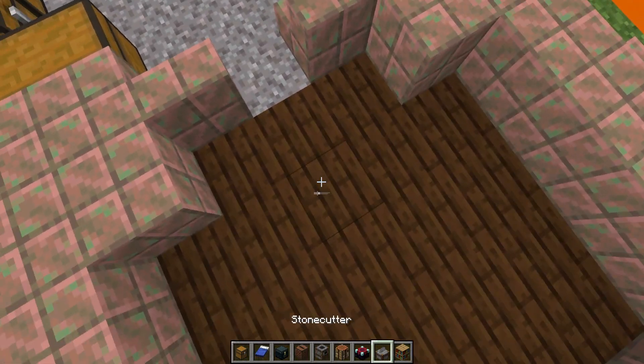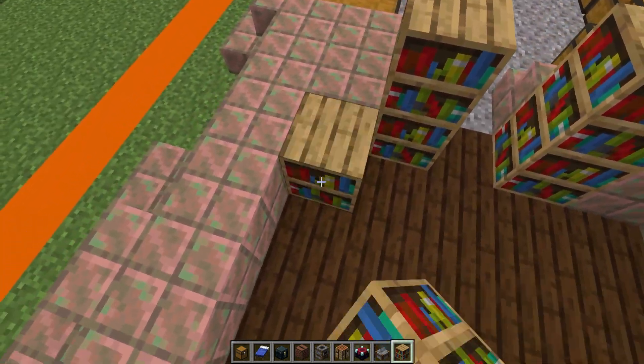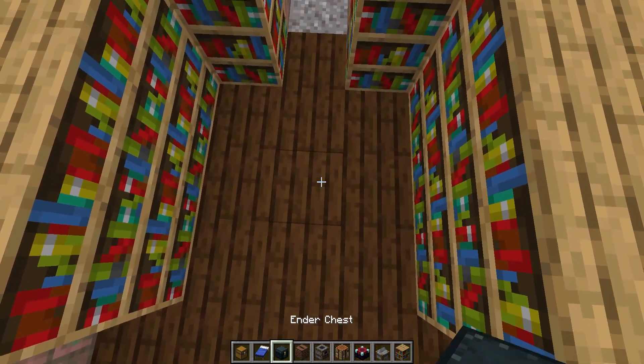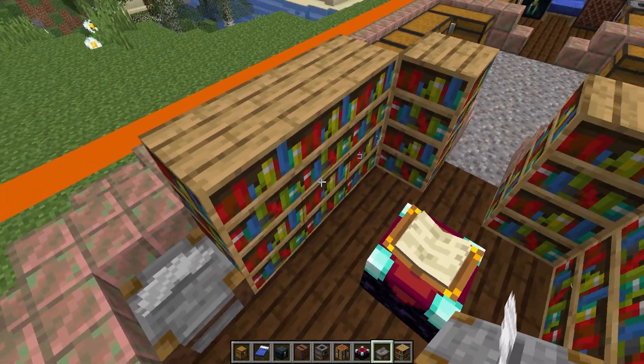In this section we're going to have ourselves an enchanting setup: two and two bookshelves, and then one, two, three with three on top of the bookshelves on each side. In the middle here we have our enchanting table, and then in this gap we're going to put a stone cutter.